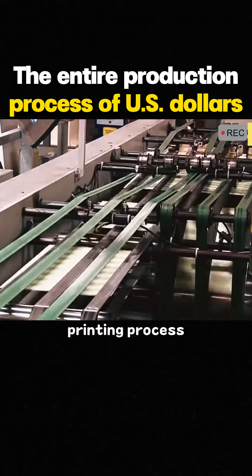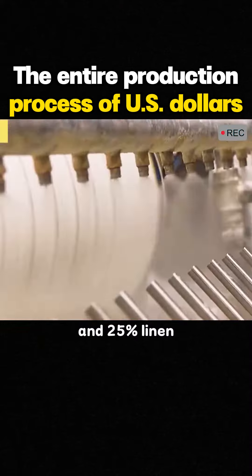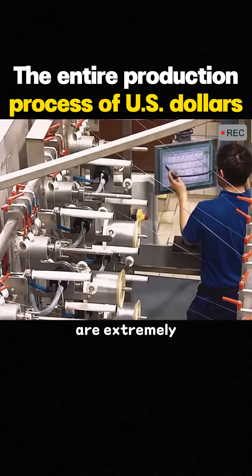This is the U.S. dollar printing process. The raw material is 75% cotton and 25% linen. Their polymers are extremely durable.